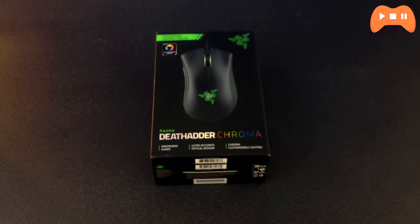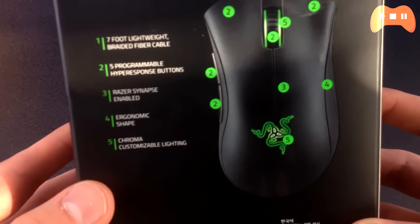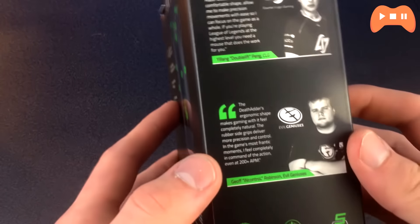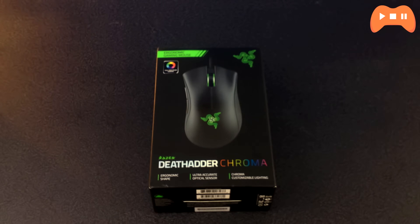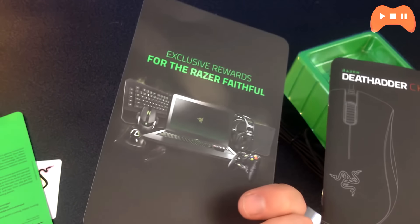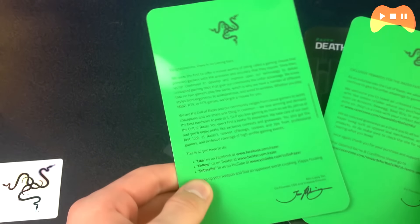Hey guys, what's going on — my name is Proter and today we're going to be taking a look at the Razer DeathAdder Chroma Edition. In this video I'll be unboxing it, taking a look at its features, and giving my overall impressions, as well as how it's been holding up over the past few months. This is basically the same as the 2013 edition except for a DPI boost, which you don't really need, and ergonomics improvement with RGB lighting. This, along with a few of its competitors, are considered the best FPS mice — so just how well does it hold up? Stay tuned to find out.